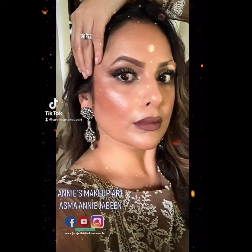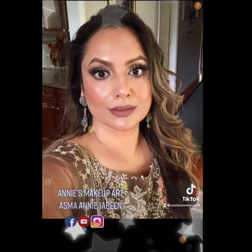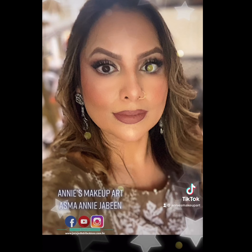I hope you guys were able to pick up some tips and tricks from me and are able to apply them in your daily makeup application or when getting ready for an event. Do subscribe to my channel, like my video, and let me know what else you'd like to see next. Take care and see you guys soon — bye now!